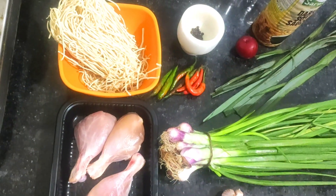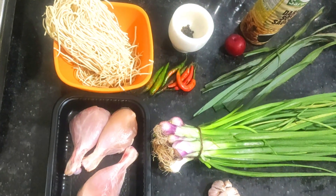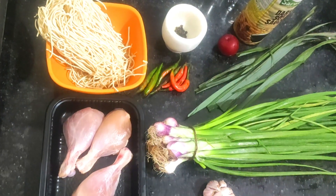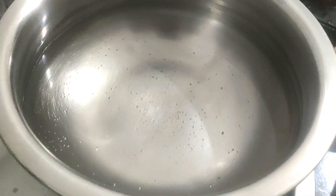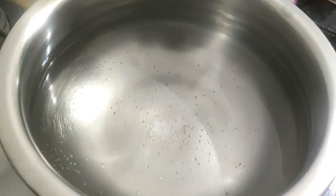Now the question is what are we going to do here? We're gonna cook some yummy noodle soup in our Beijing Monkey way. We're starting to make the broth for the soup and we bring some water to boil.